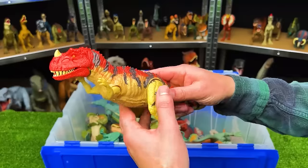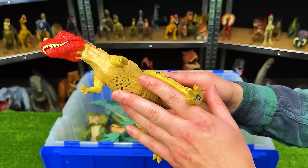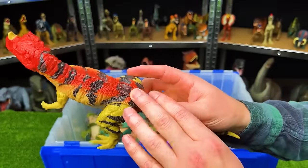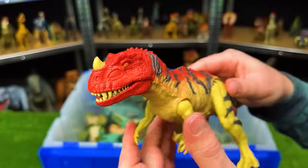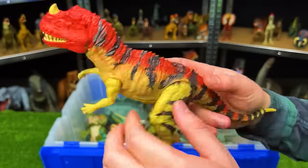This is the Rorivore Ceratosaurus. It has a light yellow body with black and red detailing on the top and the iconic horn right on its nose. Plus it's got an action button on its back to chomp the jaw.